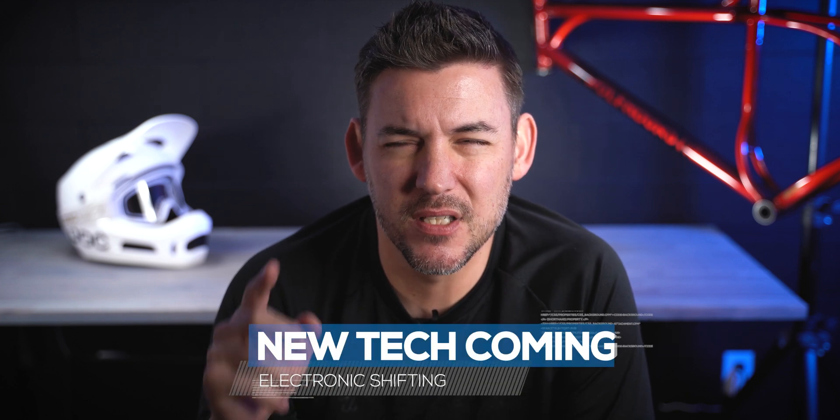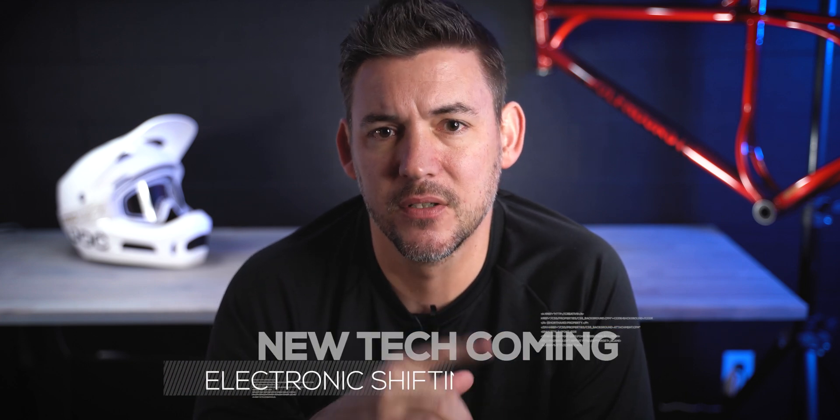There might be something on the way that's going to change the entire electronic shifting industry. Let's talk about it.